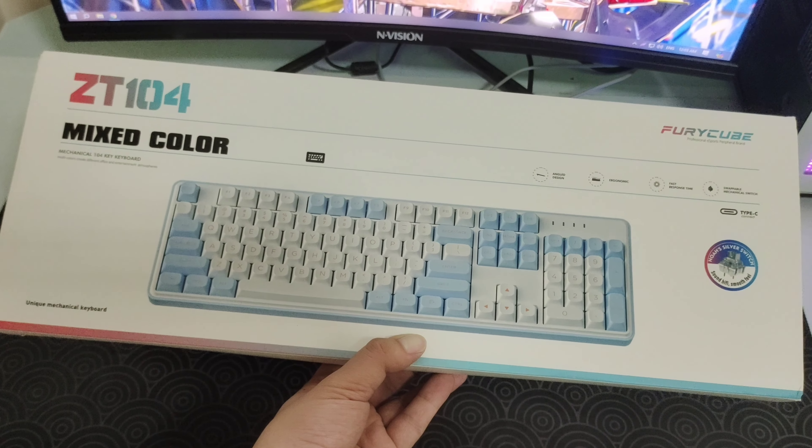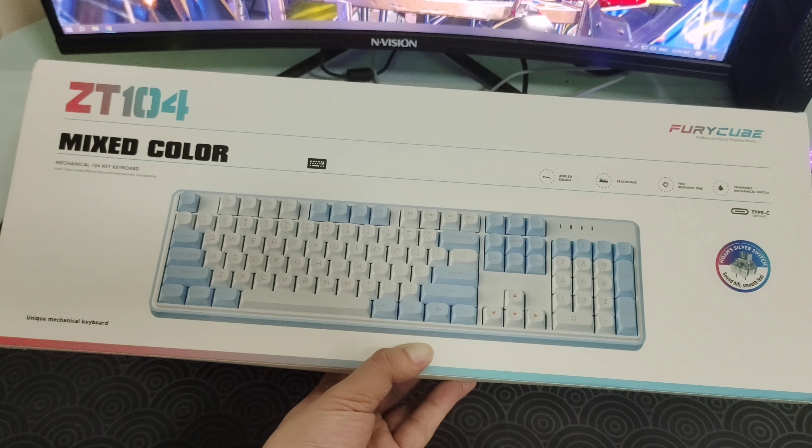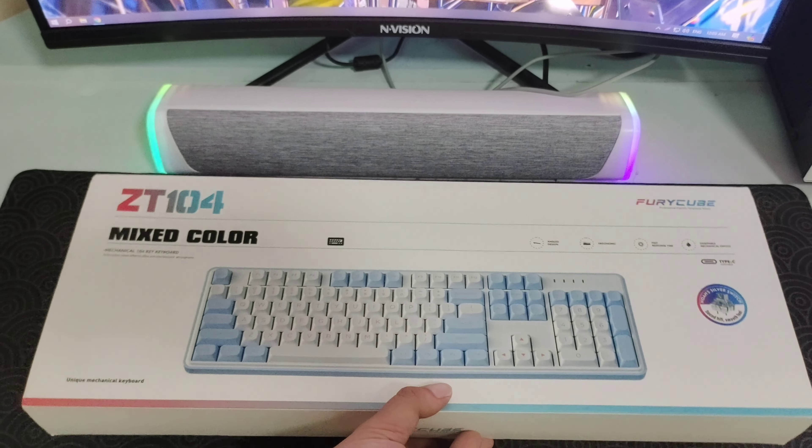This is the ZT-104 from ZFRIEND. It's their latest 100% mechanical keyboard.